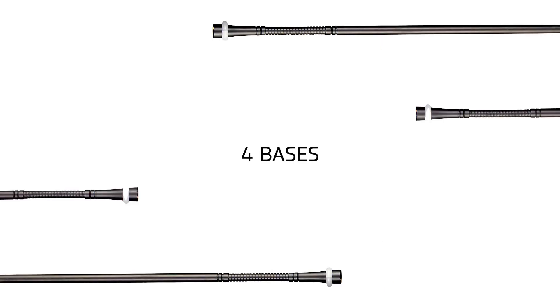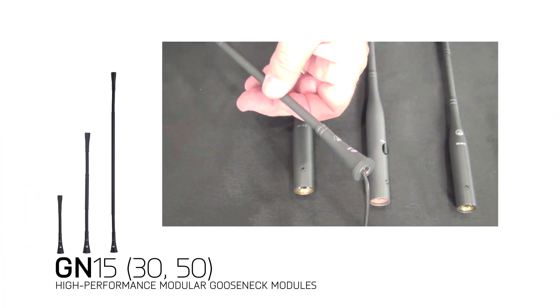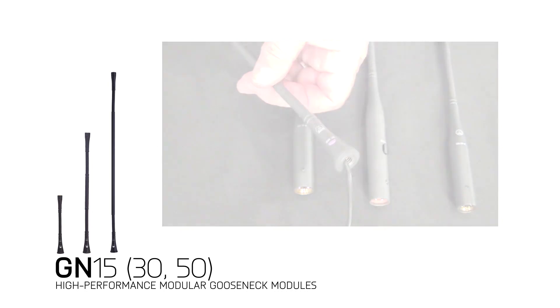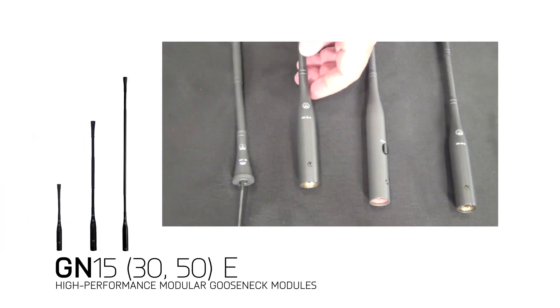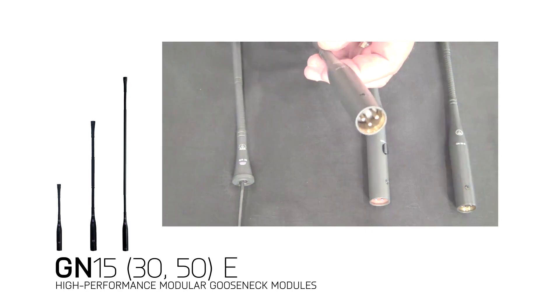There are also four distinct bases with different functionality. The GN series has a flange mount base for flush and table mount applications, as well as on stands. The GN-E series has a three-pin XLR connection, and could be considered a standard gooseneck connection.